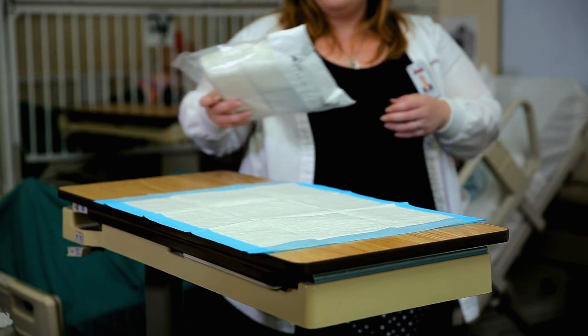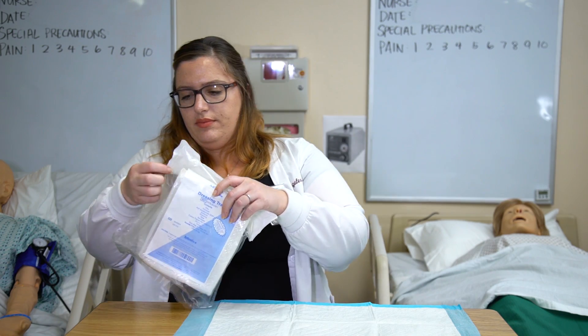Set up a non-sterile drape on the over-the-bed table. Tape a plastic bag over the bed stand.